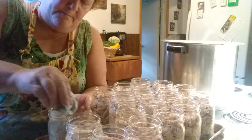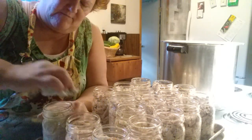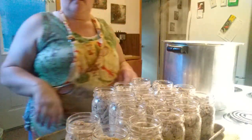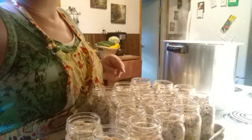Debubble them, wipe the rim real good because it's greasy and I've got vinegar. Put the lid on, put the ring on finger tight, and into the canner it goes. Now I'm going to finish all these up and I'll bring you back.